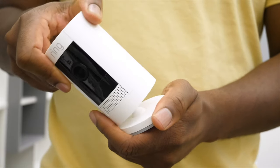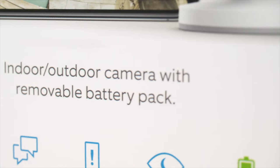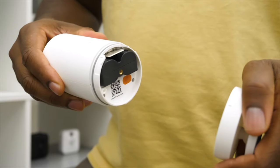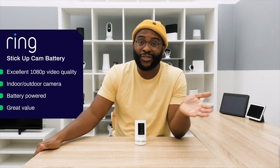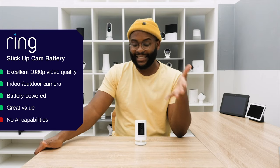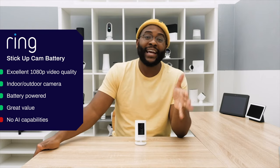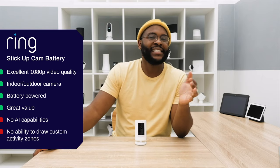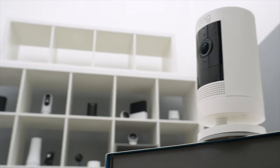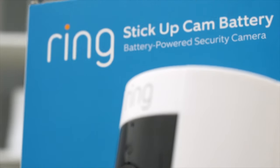We've come a long way with our Ring Stick-Up Cam Battery review. Is this the right camera for you? Let me break it down. It is a 1080p high-definition camera with superb video quality. It's an indoor-outdoor battery-powered camera — you can fully charge it and forget about it for months. And you're getting all of that for under $100; sub-$100 you just don't see that. If you're looking for artificial intelligence, it's not going to happen here. If you're looking for advanced motion features to cut down on notifications, it could do a little better in that arena. But if you're looking for a camera at this price point, the Ring Stick-Up Cam Battery is really bringing a lot to the table.